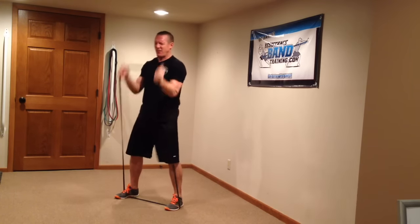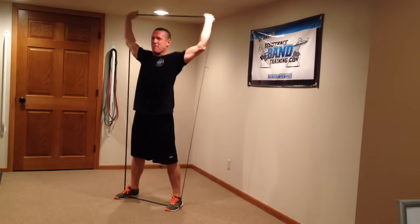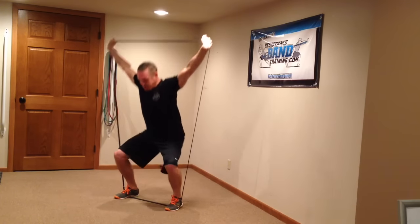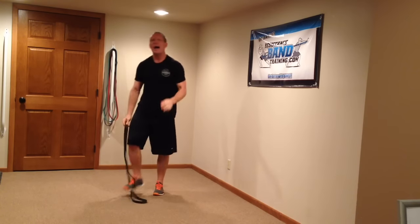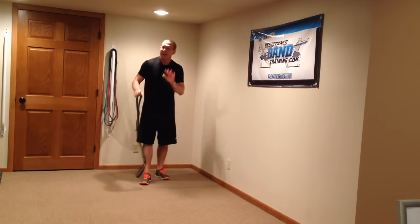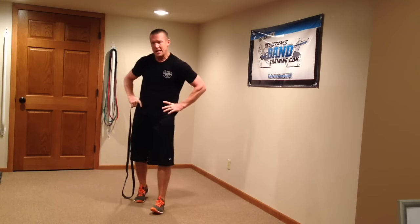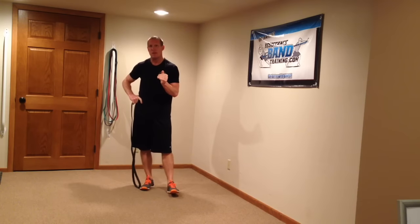Good morning. I'm just finishing up my last round of a complex workout that I'm about to show you. How y'all doing today? I've got a workout for you that's much more unique than we've ever done before. It's a complex workout — we're going to do a complex movement.